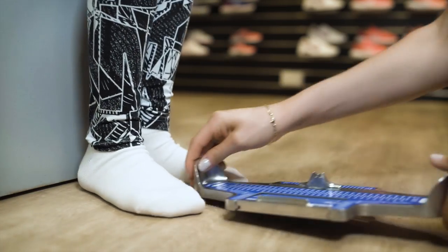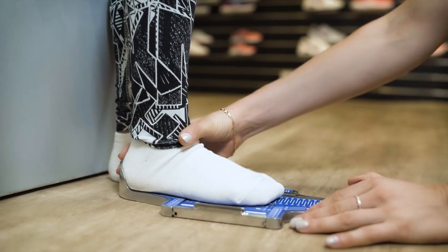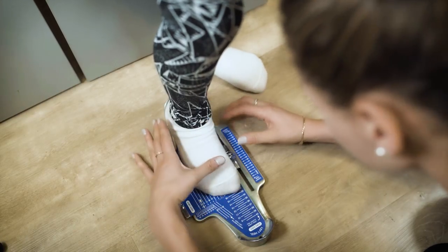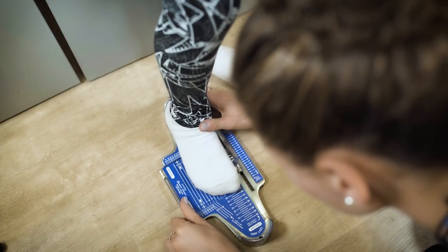Then, standing up straight, we place the right heel into the heel cup. With the heel in the correct position and the foot placed firmly flat, we measure the length of the foot to your longest toe. Next, we measure the arch length — that's the measurement from the heel to the ball joint of the foot.